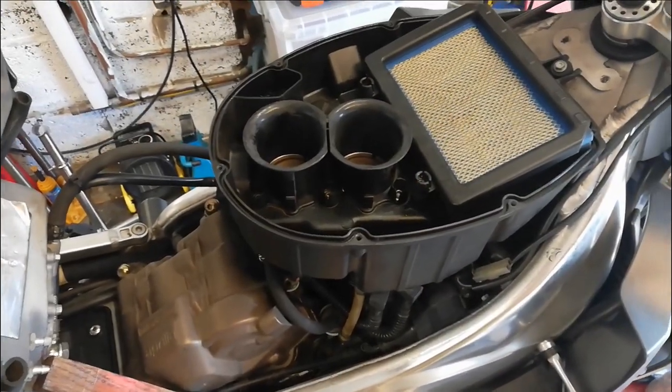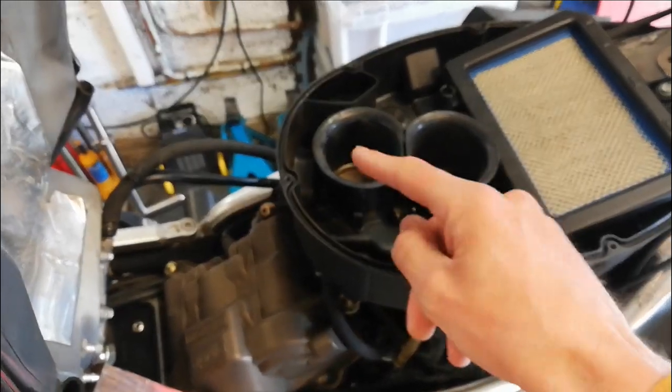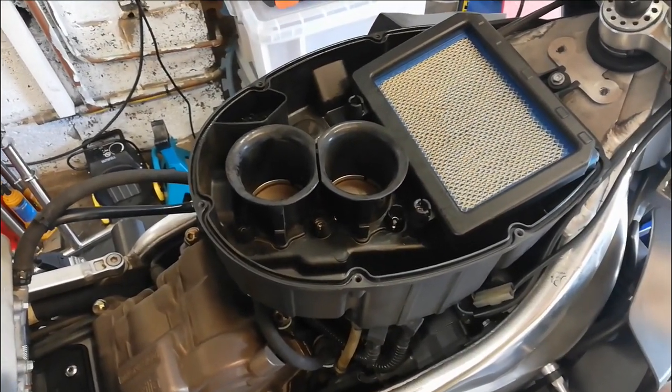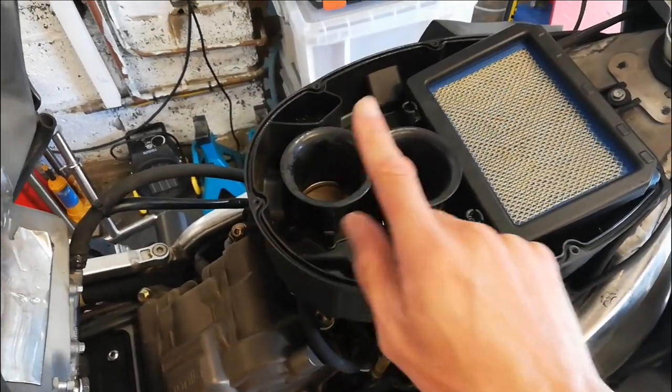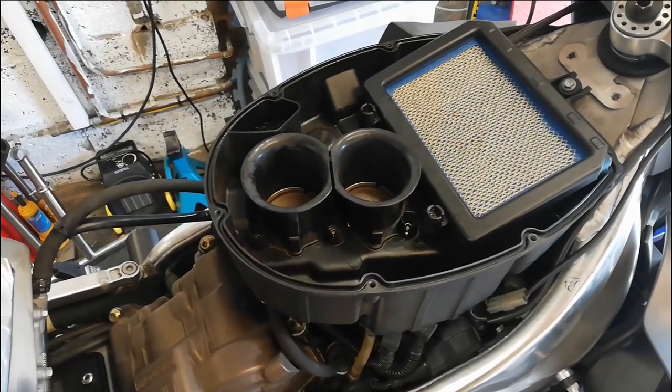After head-scratching and undoing quite a few bits, I went back to the old trick of pouring brake cleaner down the inlets to see if it started — and it did. It seemed to actually run on one cylinder, the back cylinder. So what I think is that it's the injectors that have been bunged up all along.